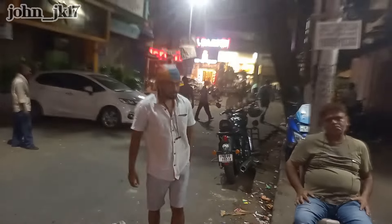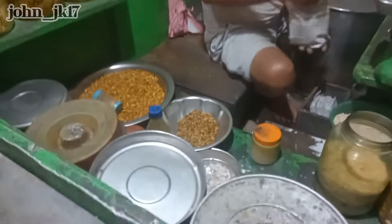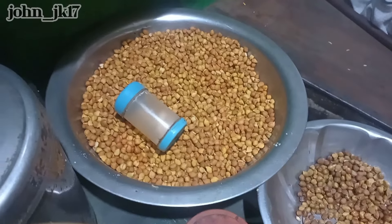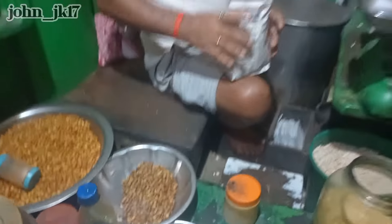Here I am — that's the shop there, and the environment looks like this. I'm enjoying this jhalmuri. It's very simple and tasty. That's the chickpeas there. You can even buy only chickpeas and he'll add some different spices, salt, and everything.